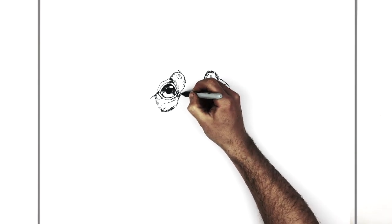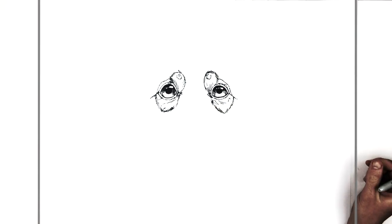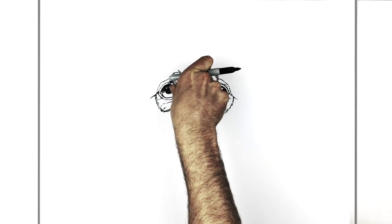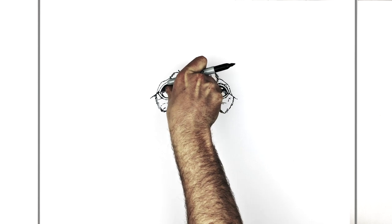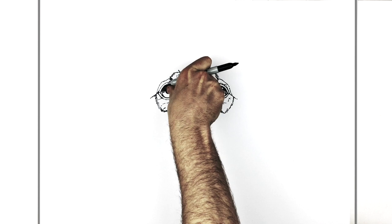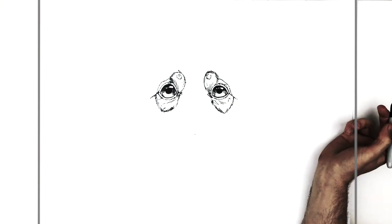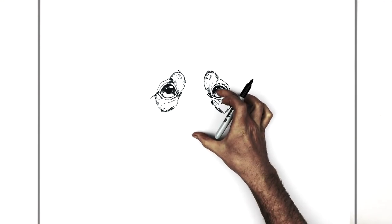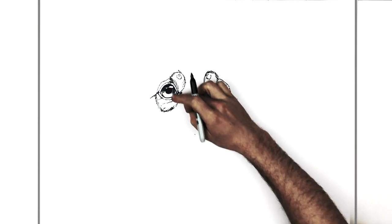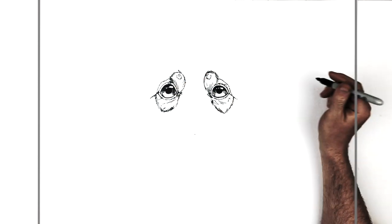So once we have that done, we can do his nose. The distance between his eyes is the same as the distance from each eye to the middle of his nose — approximately the same. So the center of his nose should be about here — that's about the same distance, giving you this equilateral sort of triangle. So they're in proportion.